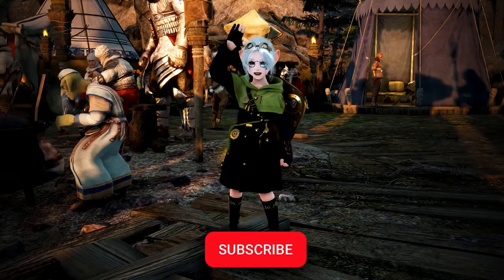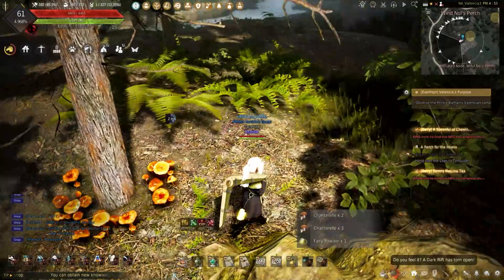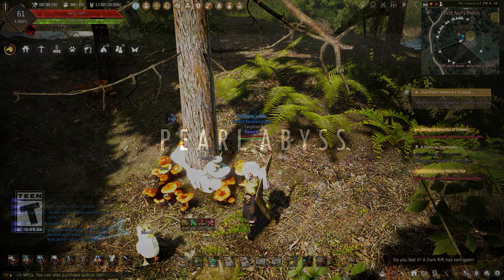Hey guys, welcome back to the channel where I show you everything and anything life scaling. My name is Teddy and with the Mountain of Eternal Winter released, it's time we dive into the new cooking recipes and how they're made. This is not going to be the best way or how to make the most money with these recipes — I could do that later — but for now, let's get into the cooking recipes for the new Mountain of Eternal Winter.